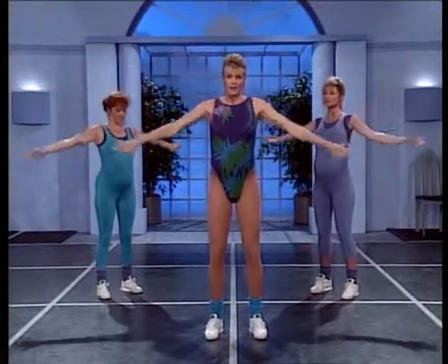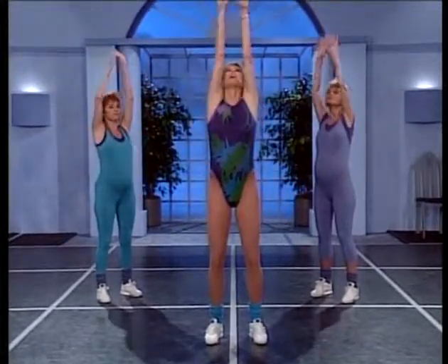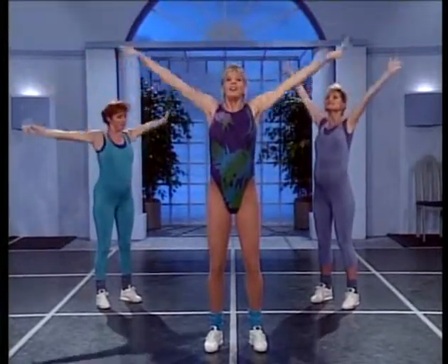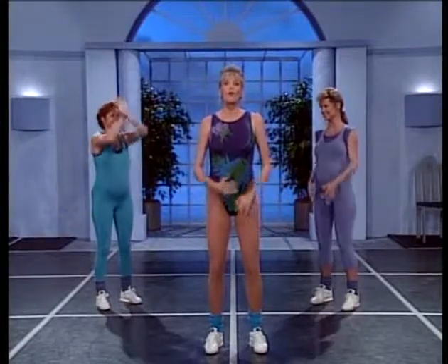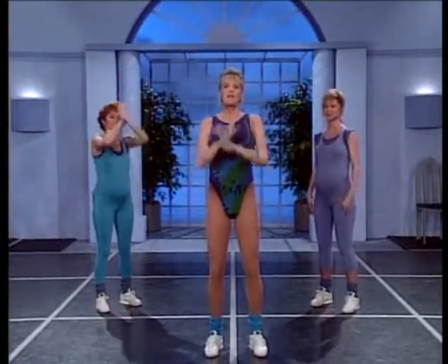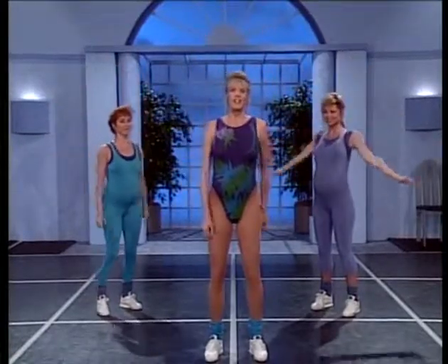Reach again. Now reach that rib cage off your baby. Give me two more. Now the last one — let's take one deep breath for the baby, and then we're going to march it out and start to energize.